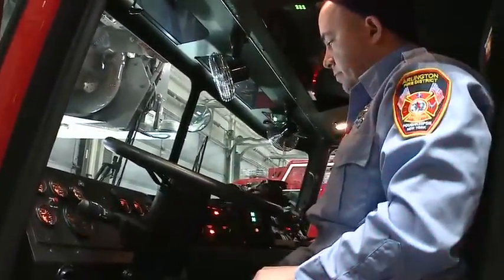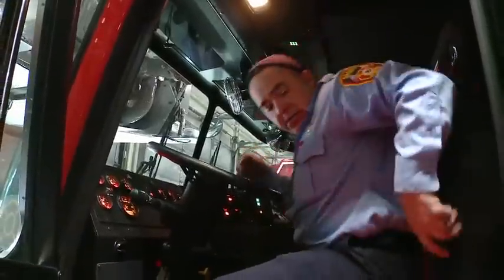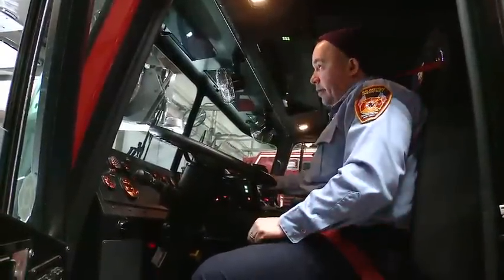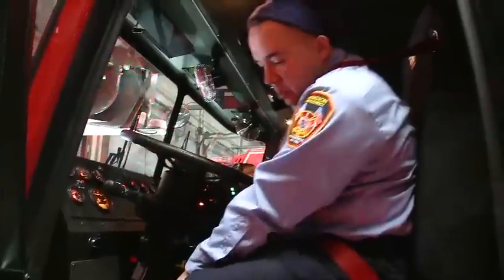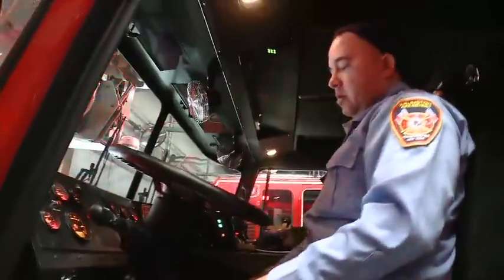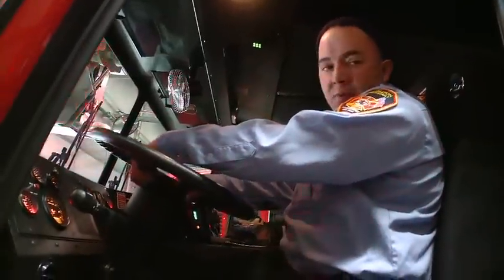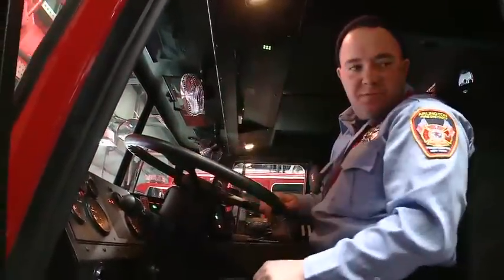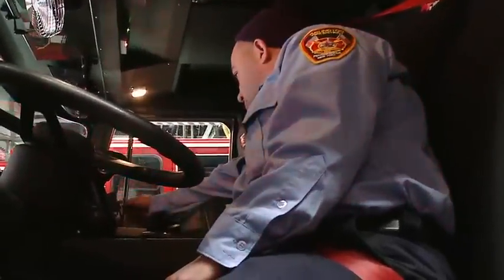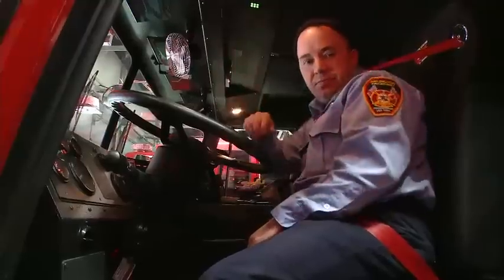Once we're ready to respond, throw your seat belt on and you can throw the emergency lights on. If you look down here, that's the siren and then we have the air horn. Should we ever not be able to use those, we have an electronic siren over here that we can use. We also have a backup camera, and all our radios and controls are up here.